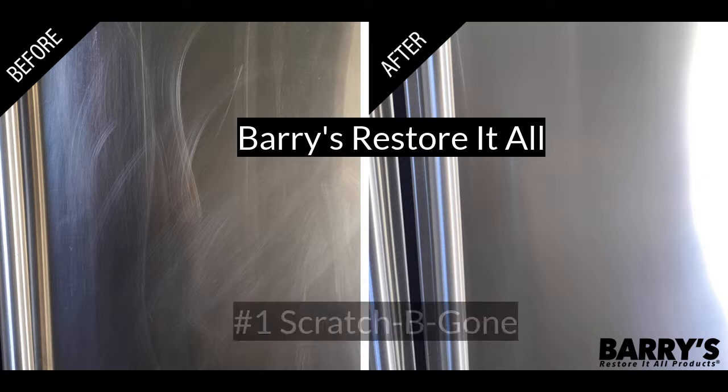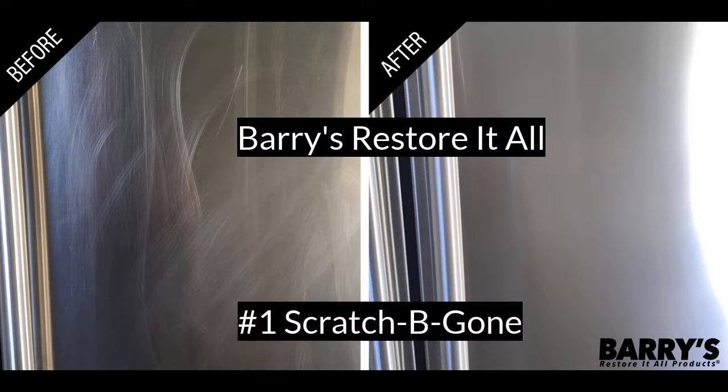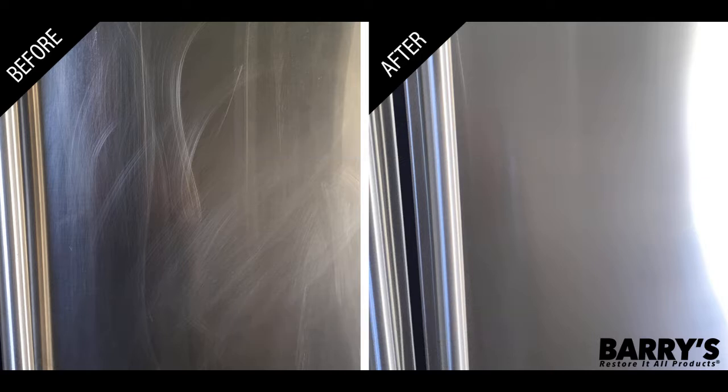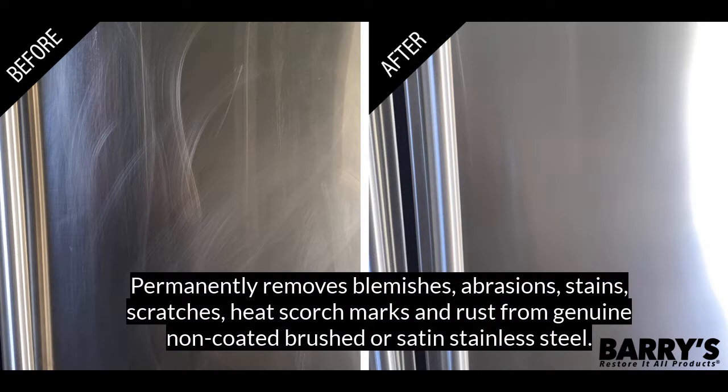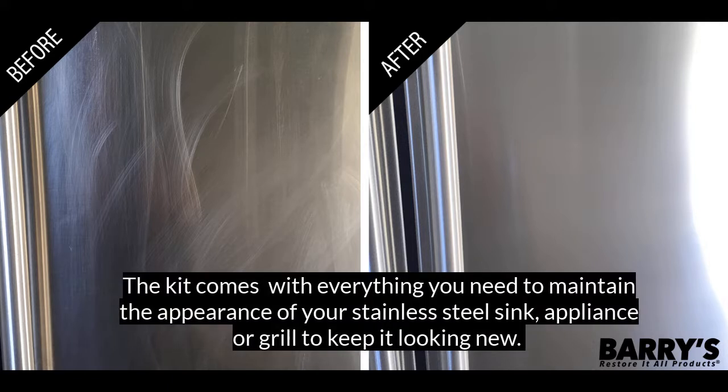You love your dream kitchen, but oh wait — what is that scratch along the refrigerator door or the oven door? Suddenly you can't see anything else but that scratch. The Scratch Be Gone Homeowners Kit is designed for homeowners just like you with stainless steel appliances, grills, and sinks. The kit will permanently remove blemishes, abrasions, stains, scratches, heat scorch marks, and rust from genuine non-coated brushed or satin stainless steel.